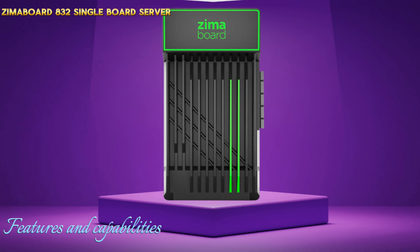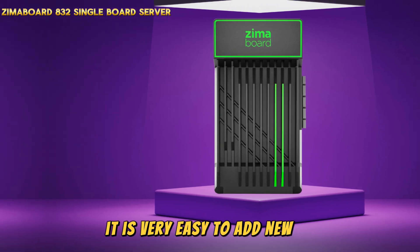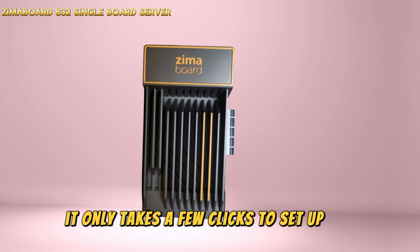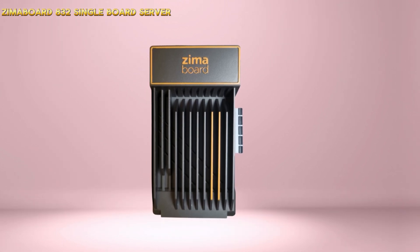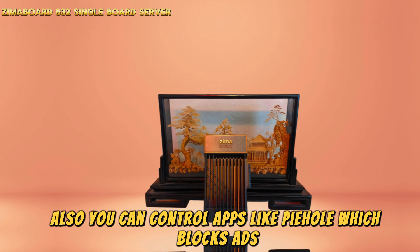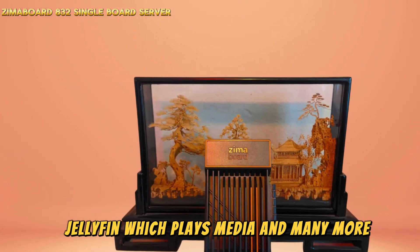Thanks to Docker containers, it is very easy to add new apps. For instance, it only takes a few clicks to set up Home Assistant for home control. You can also run apps like Pi-hole, which blocks ads, Jellyfin, which plays media, and many more.